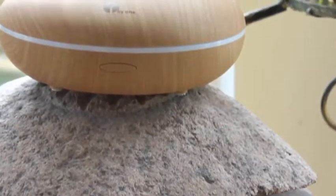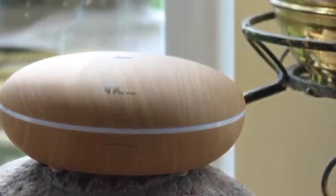This Aroma Diffuser has two main features. Firstly, it can be used as a simple air humidifier or an Aroma Diffuser. More on those features later on.